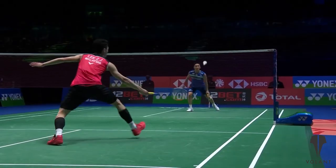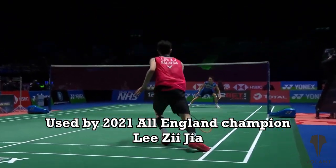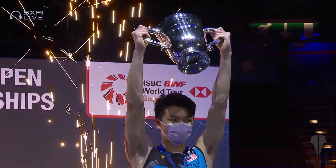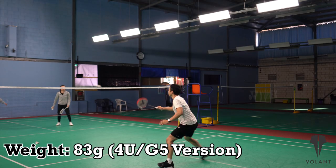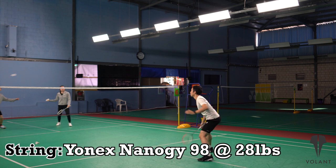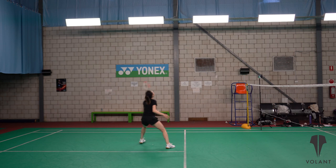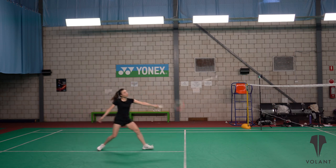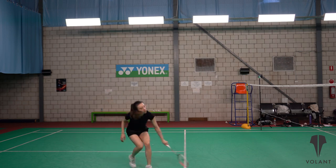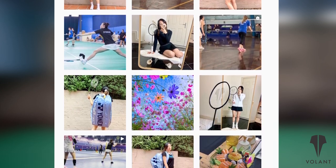Now the Thruster Ryuga has been designed as a singles racket and is used by the man who's trying to fill Li Chong Wei's shoes, Lee Zii Jia from Malaysia. We tested the 4U G5 version of the racket, which is 83 grams, and it was strung with Yonex Neto G 98 at 28 pounds. We tested the racket with Jasmine Wong, an Australian based badminton player in Melbourne. You might know her on Instagram as Jasmine Trophy Hunter, and she's helped us score and rate the racket.